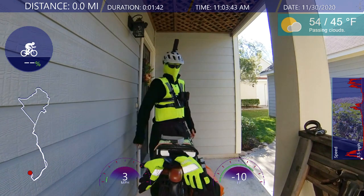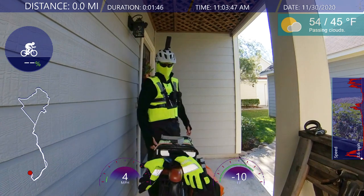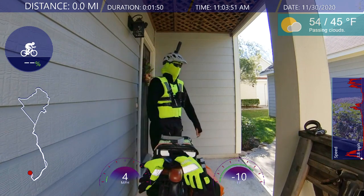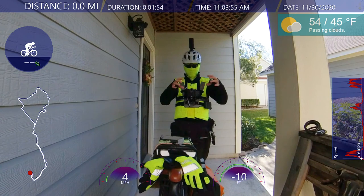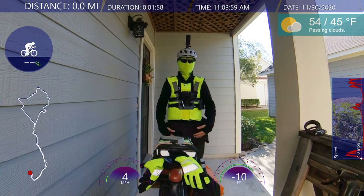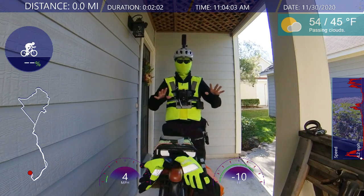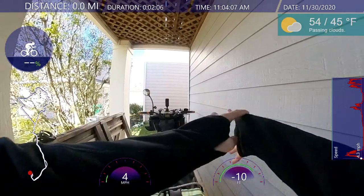I do put on my frog togs. As you can see, they kind of puff up. And I got the high vis around the ankle. It's like a dry suit almost on the pants. That protects my bottom. My upper — right now, not cold enough.